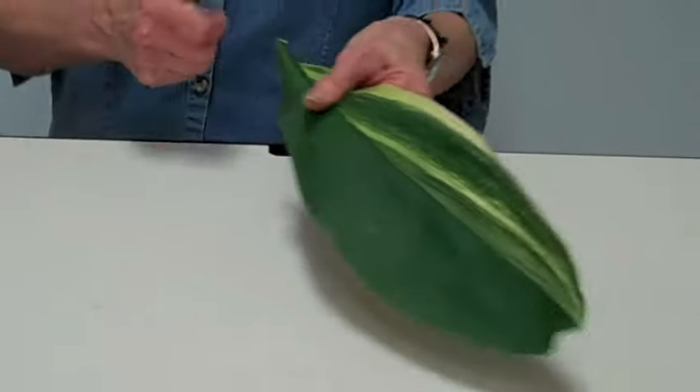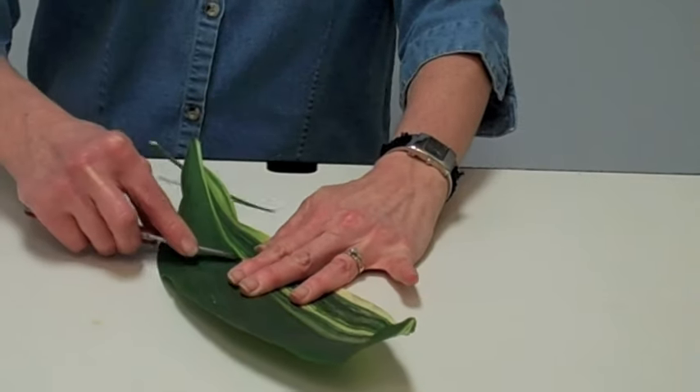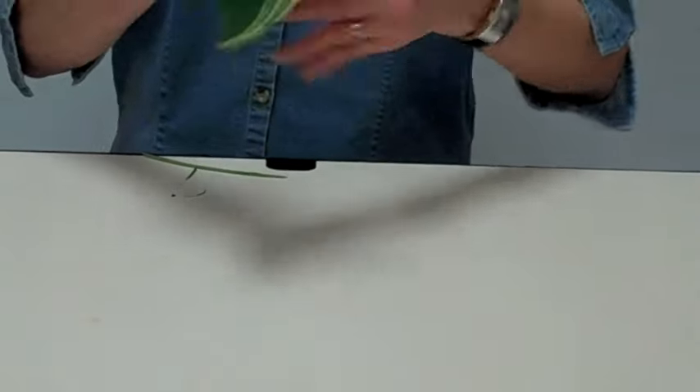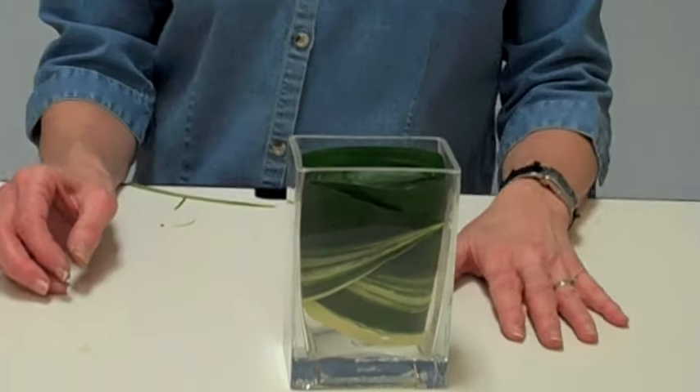Cut the stems off the base, then trim the vein with a sharp knife on the back to make it more pliable. Then fold it, get the base, insert it inside, and it's ready to be used.